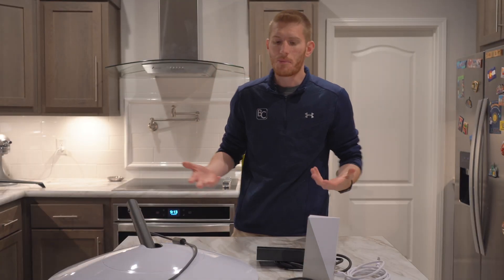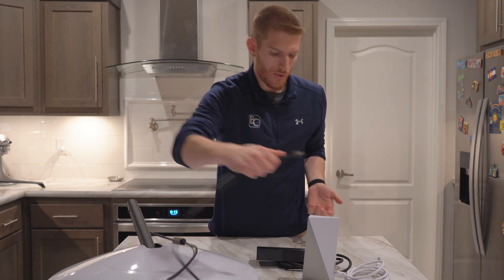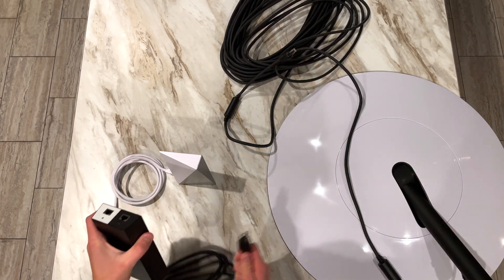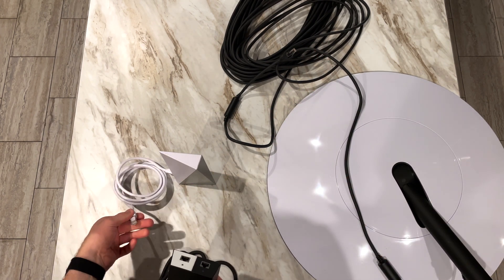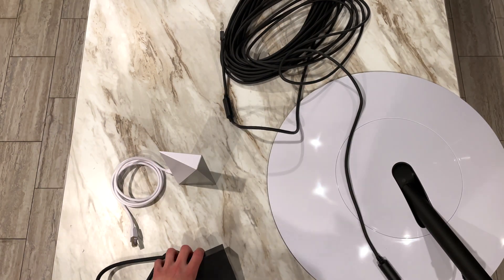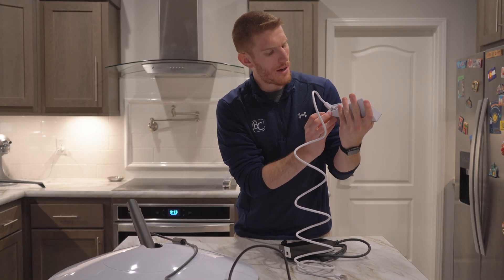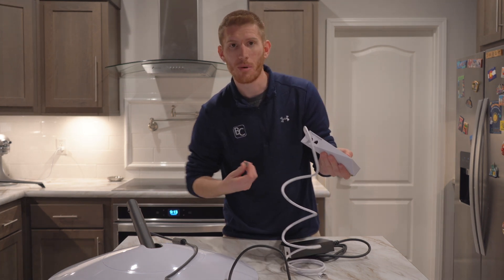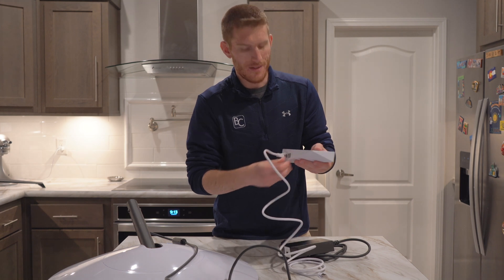Basically the setup is: you set up your dish in the yard or on the rooftop, and then the cable runs directly into your house and plugs into the power supply. The power supply does two things — first it plugs into the wall to give you power, which runs power to the dish. But then we also plug our router into the power supply. These cables are meant for data transfer as well as power transfer. There's also an auxiliary port, so you'd be able to plug in an extension router or your own router for additional networking.